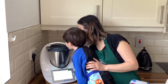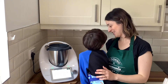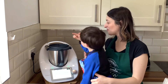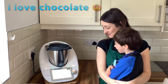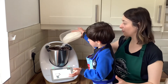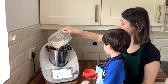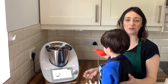Look at that — it smells so good! Now we are going to add 300 grams of zero-zero flour, or plain flour works as well, and two teaspoons of baking powder. We are going to close the lid.